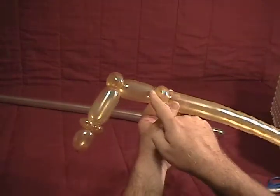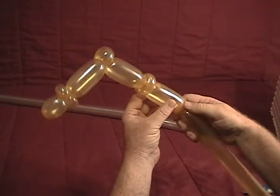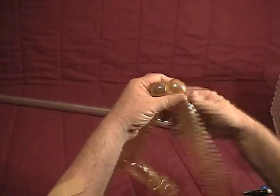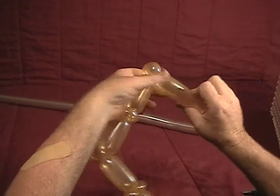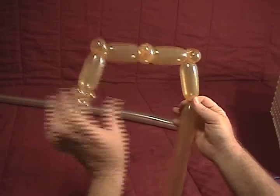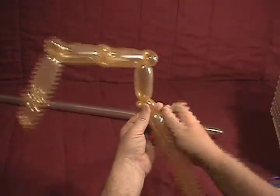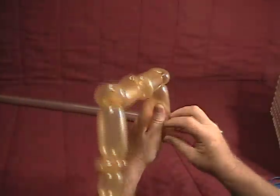Now we're going to repeat the process and make another piece just like that. Make another two inch bubble, three quarter inch bubble — make that a pinch twist. Another two inch bubble, keeping about the same size to maintain our symmetry. Half inch bubble, make that into a pinch twist. Another half inch bubble, make that into a pinch twist as well.